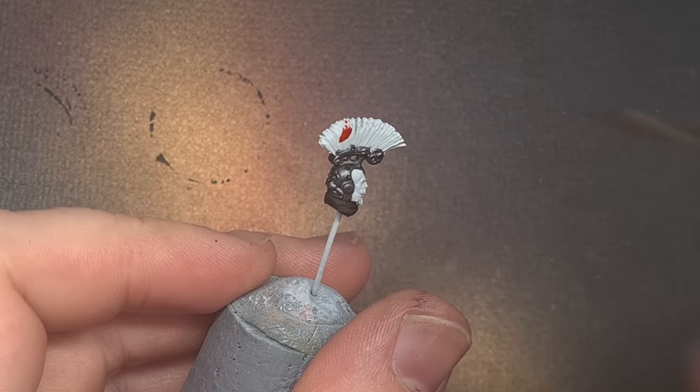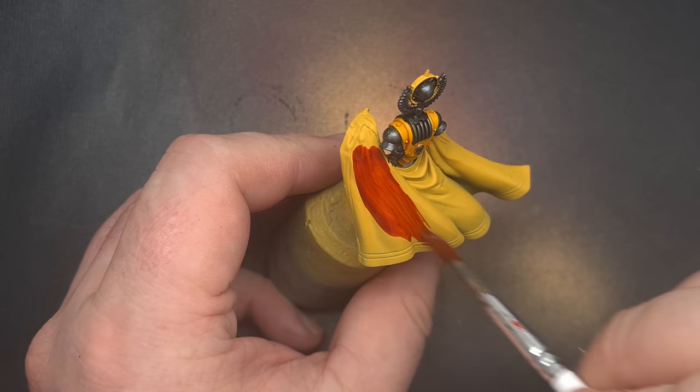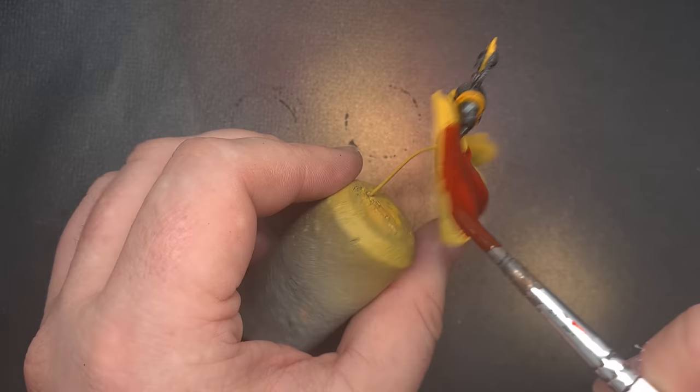Once that's dry we're going to go in and do some of the red elements using Blood Angels Red Contrast Paint. I'm going to paint the plume of the Praetor and his cloak as well. Because this is going over a yellow base the end result will be a little bit lighter, but similar to the leather it'll give you that nice automatic highlight. Just paint it all into the recesses — don't let it pool too heavily, so if you need to soak some up with your brush make sure you do.